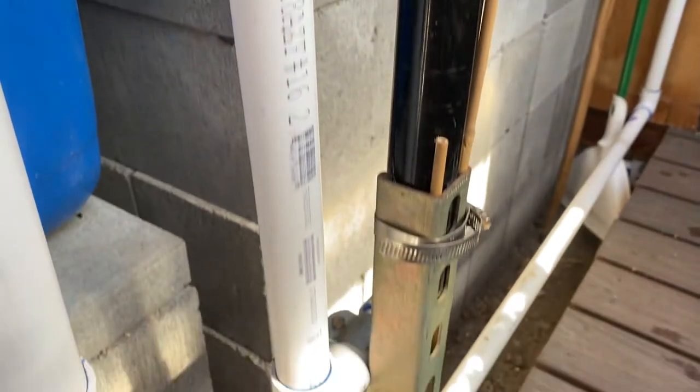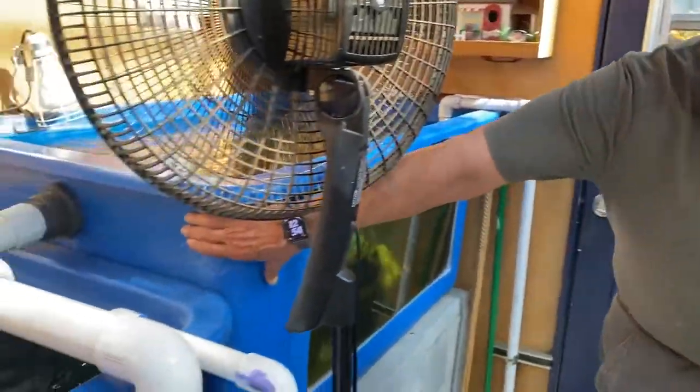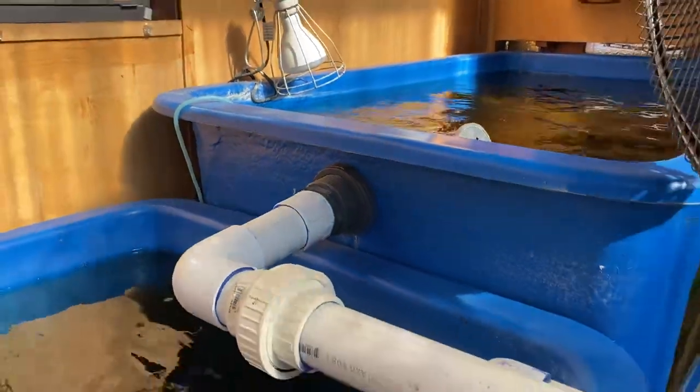All of the regular piping in here is Schedule 40 standard plumbing pipe. The bulkhead fittings, which go through the tank, are Schedule 80. I would recommend you do that — it just makes it so much less likely to have a leak.